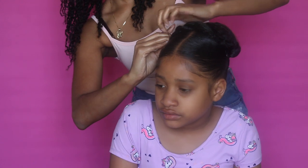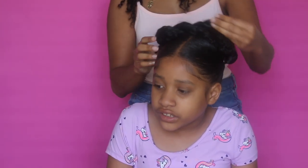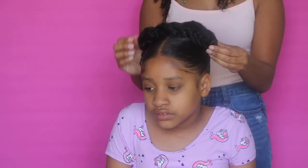Okay guys, for this last style you will just take the ponytails and crisscross them at the top and you can hold them in place with a hairpin. This style is my favorite — I think it's super cute; it gives you the Frida look so I really like this one.